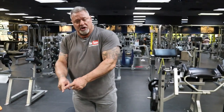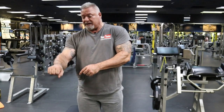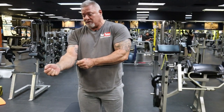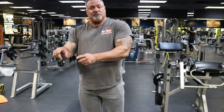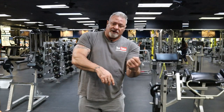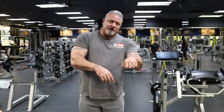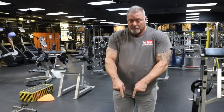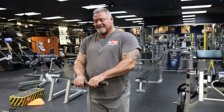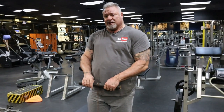Do another round of the wrist curls, rotating this way, this way. I'm having a hard time doing it because my arm is getting so pumped — this way, this way, and this way. Drop set again if you have to. Lightweight. Rotate over to the other arm. Again, this way, this way, and this way. Then go back to the rope wrist curls, do another round of this. Then we're going to go to the finishing exercise.